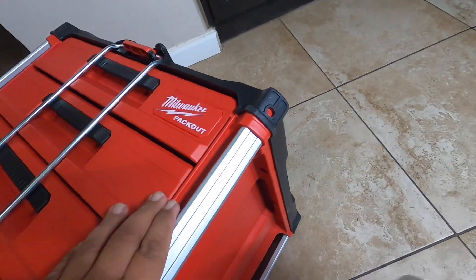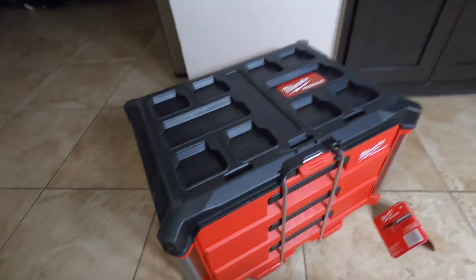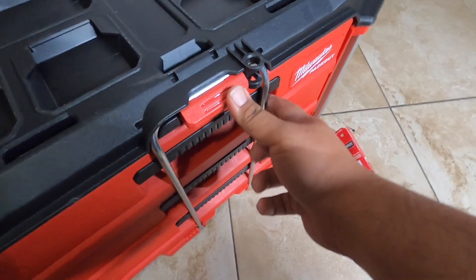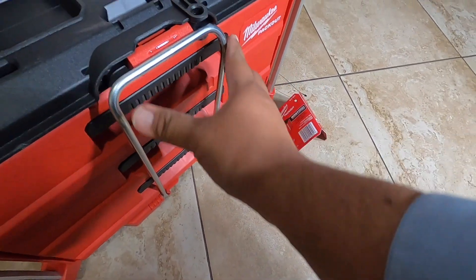They do have the steel sides to protect it, just like the rest of the Packout system. The top is the same as a regular Packout — really nice and durable. Here's the lock mechanism: you just push it down and it snaps into place.